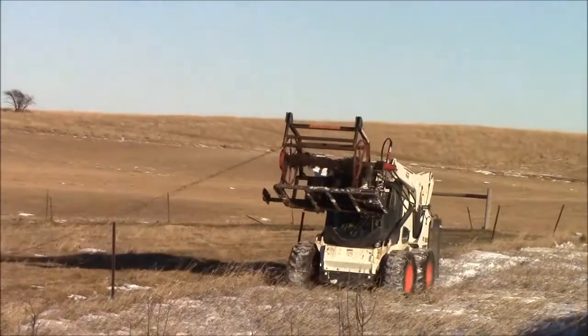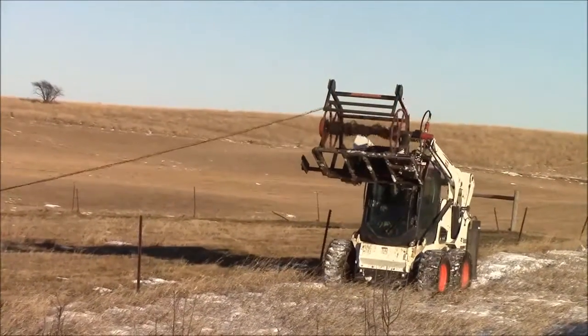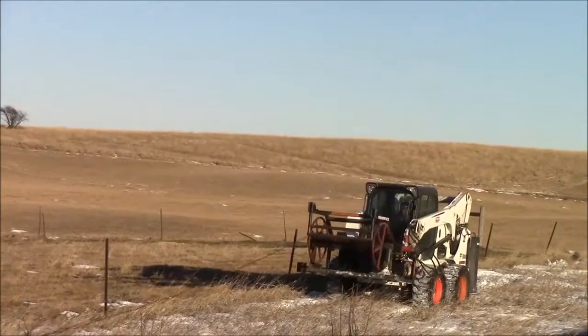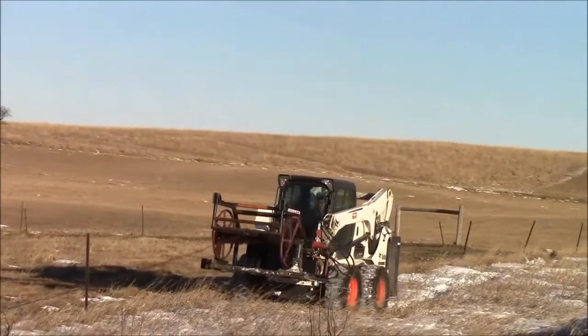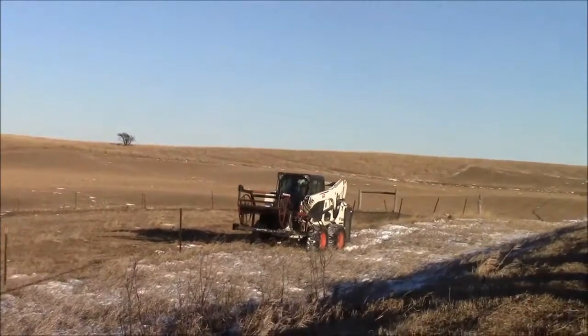Once we get that, it also helps visually — you can see where you're driving a little bit easier. Now we're just going to be going forward and backwards a little bit, pulling some of the wire with the machine and pulling the rest of the wire with the orbital motor of the wire winder itself.